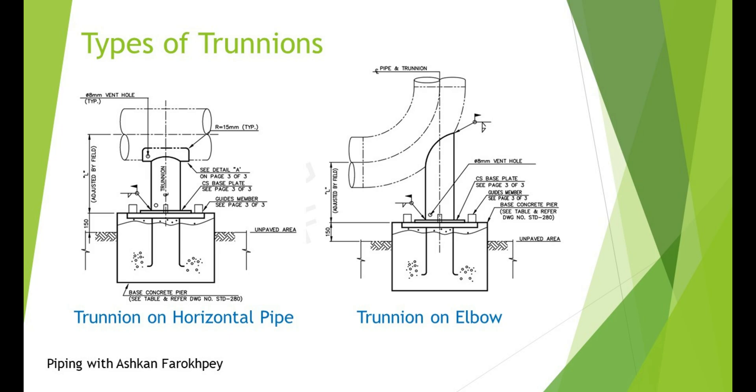Now let's see some types of Trunions and DemiLegs which are mostly used in piping systems. The left picture is a simple Trunion support used in horizontal lines, in unpaved areas and with a path. The second picture refers to Trunion on elbow in vertical pipes — when a pipe direction is changed from horizontal to vertical, the Trunion can be used under the elbow to control the weight of the vertical run of piping components.